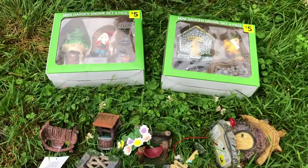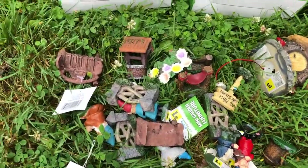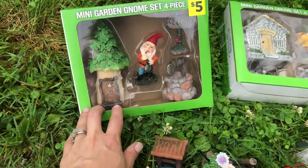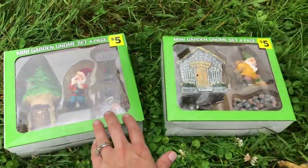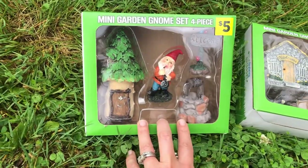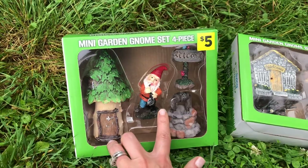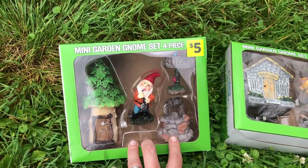We just got back from the dollar store and I wanted to show you all of the cute little pieces I got for my gnome garden. I got two of these four-piece sets for five dollars each. This one has a little treehouse and a little gnome smoking his pipe, as all good gnomes do.